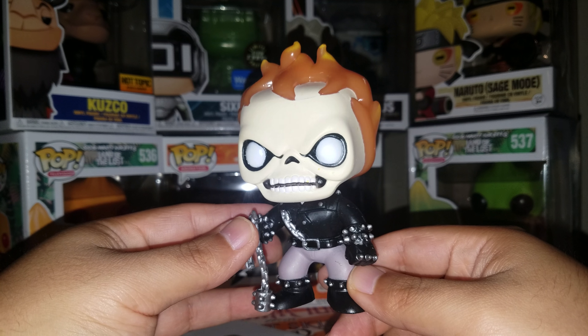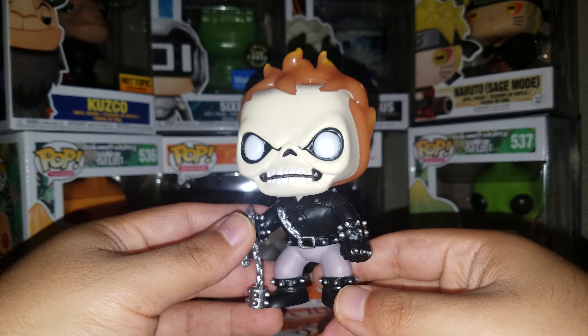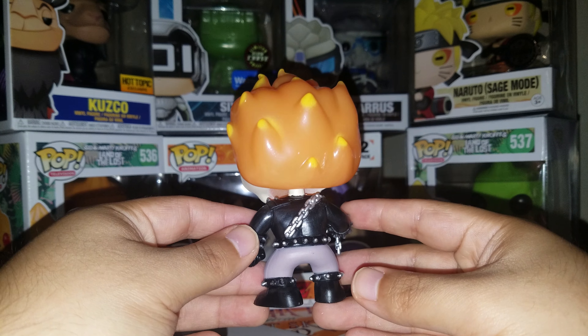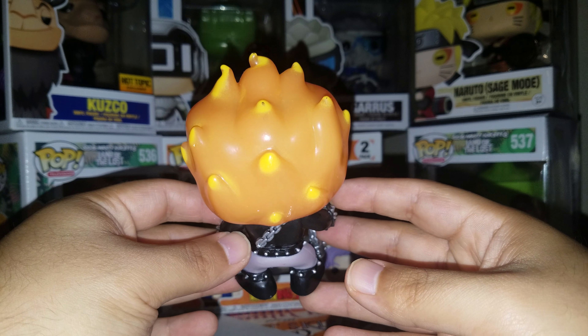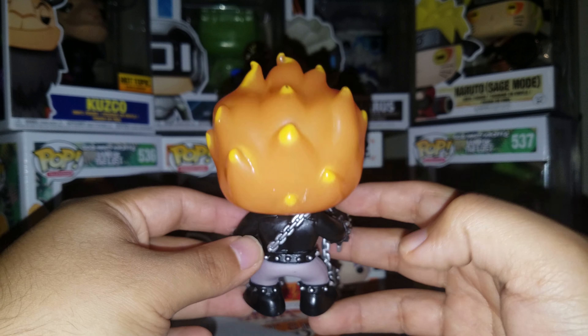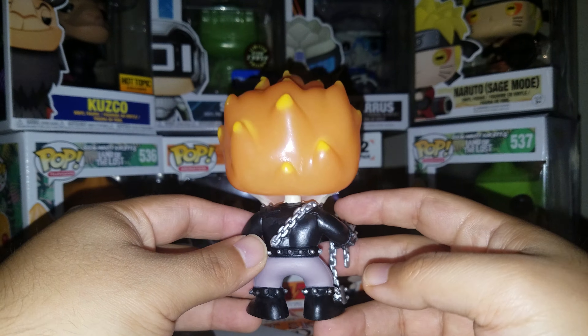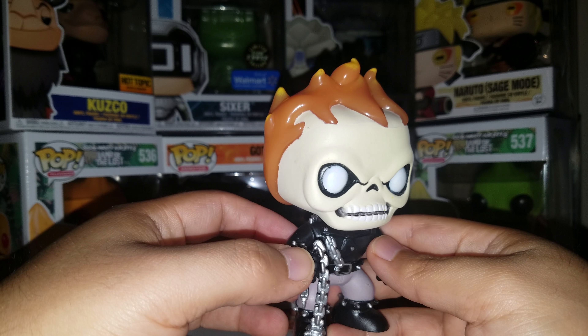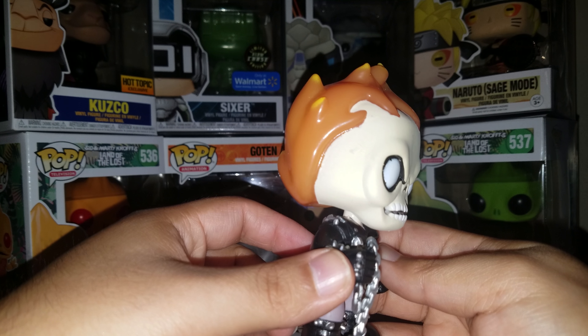The original pops from 2013, 2014 weren't really like how they are now with so much detail. A lot of them were pretty basic, but there are rare exceptions like the Ghost Rider. He does have some paint scuffs — then again, this is an old pop that I'm taking out so I expect there to be odd things. Yeah, there's definitely some weird paint happening up on his head. This is definitely not the best.